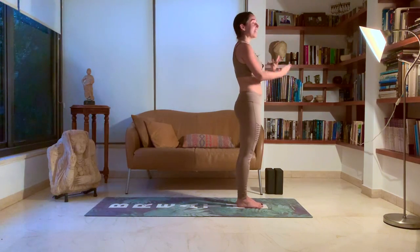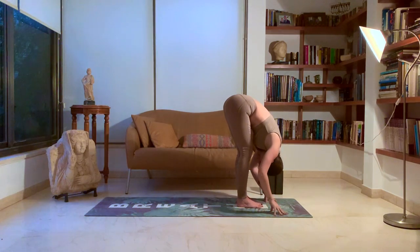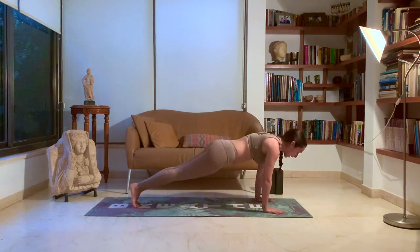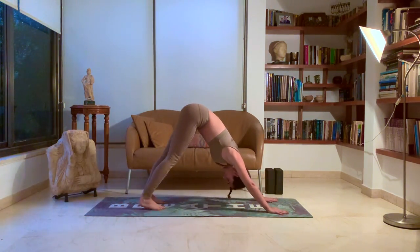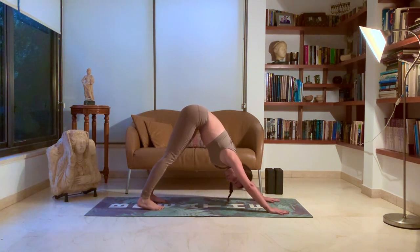Last one. Inhale up. Exhale down, forward fold. Inhale, halfway lift. Exhale, plant those hands. Jump back into your chaturanga. Inhale, up dog. Exhale, down dog. Five breaths. One. Two. Three. Four. Five.